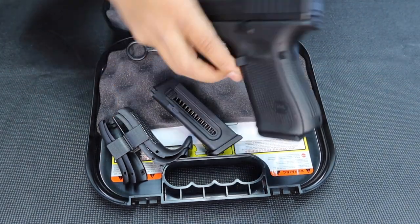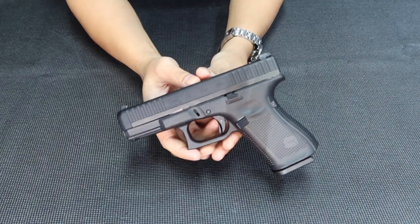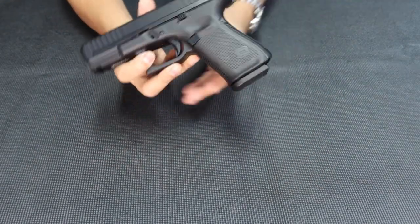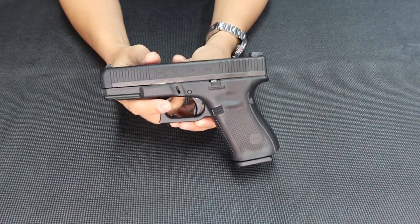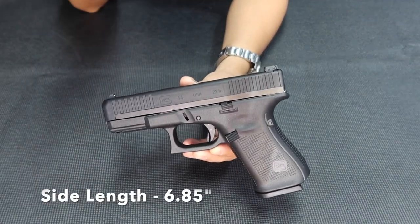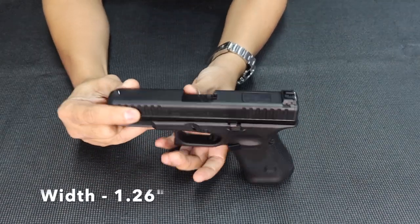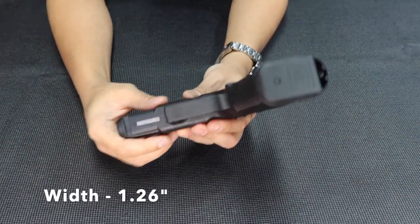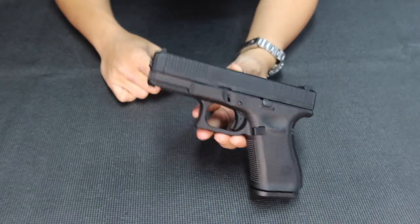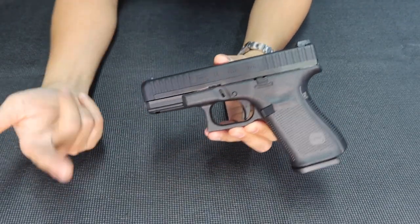I'm gonna give you some specifications. The overall length is 7.28 inches, while slide length is around 6.85 inches. Width is around 1.26 inches, and the slide width is around 1 inch. The best thing about this one that will surprise you is its weight — it's incredibly light.